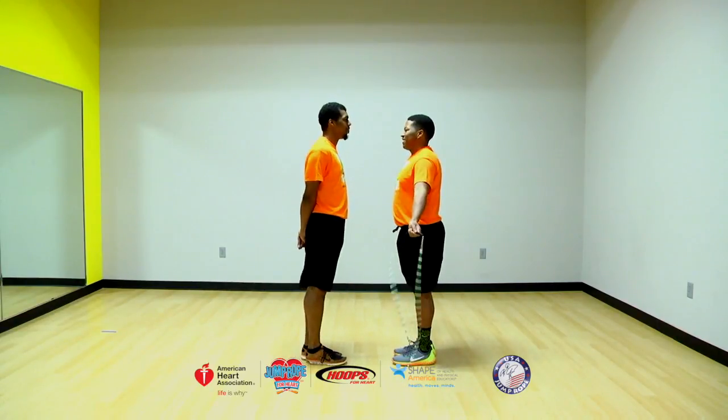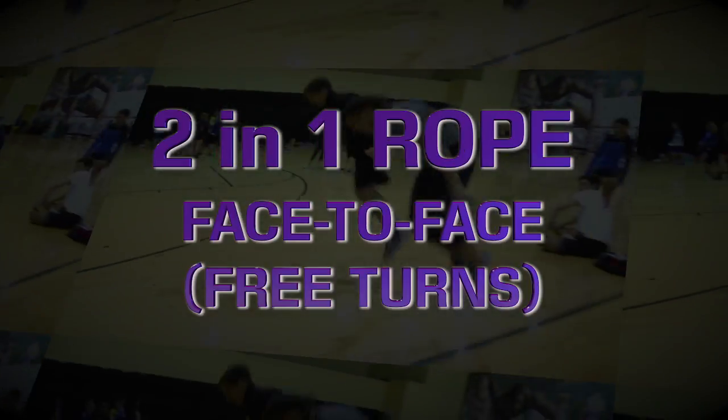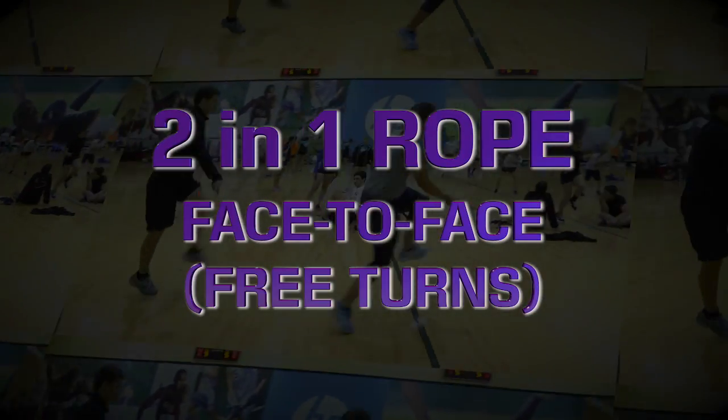A double bounce is much easier for partners than a single bounce. 5, 4, 3, 2, 1, 0, ignition, liftoff.